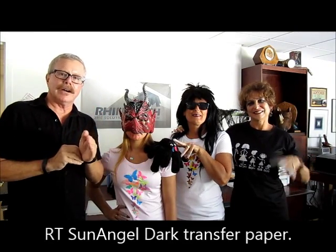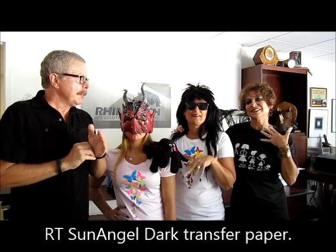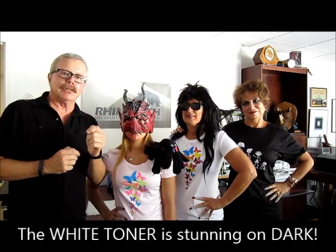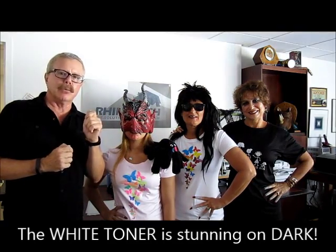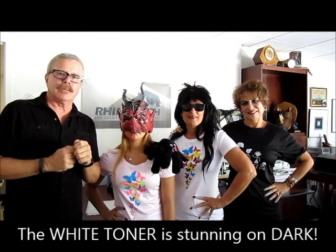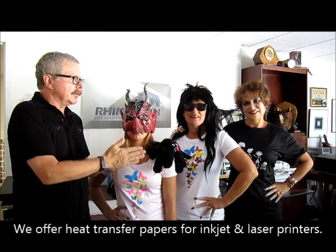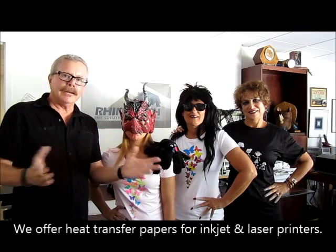As we move down the line, we are going to a dark-colored garment and moving into a product called RT Sun Angel Dark. In this case we're doing a white on black, and the white is absolutely stunning — it stands out, it's brilliant, unlike most other products I've seen in the marketplace today. With the single jet series and the single step series, we cover a wide gamut of applications.